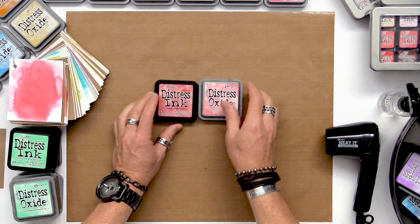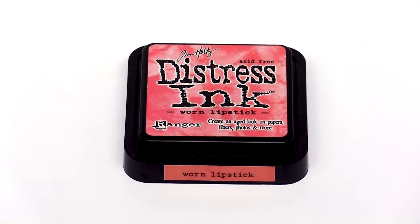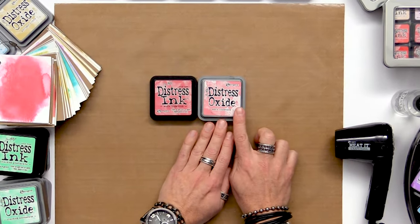Distress Ink and Distress Oxide are ink pads, but they're very different. One is a dye-based ink, the other is a pigment-based ink, but it's also a fusion because Oxide also contains a little bit of dye. I want to demonstrate how those properties actually affect the overall outcome whether you're stamping or doing backgrounds.